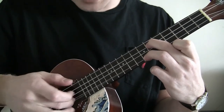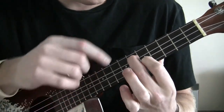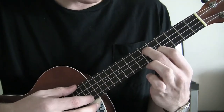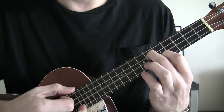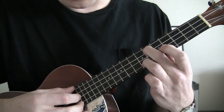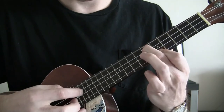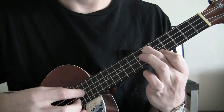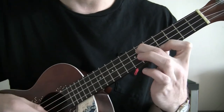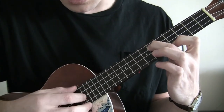Once you play the A string with your middle finger four times, you're going to drop to the 5th fret A string with your index finger. The C string is still held down on the 6th fret. Then once you play the A string four times on the 5th fret, it's going to drop back to the 4th fret — same thing.